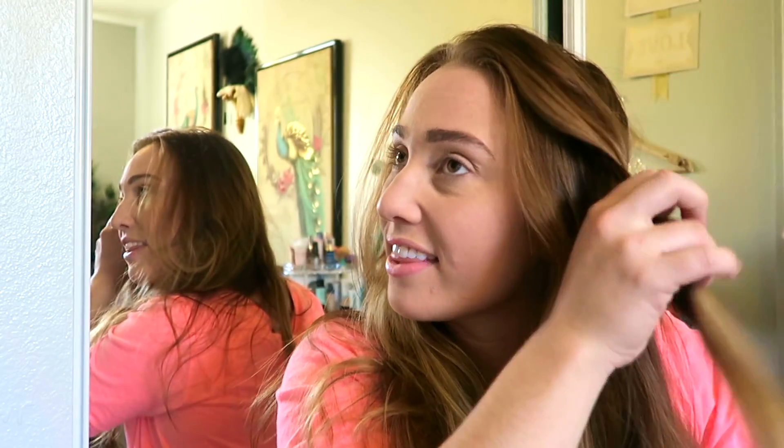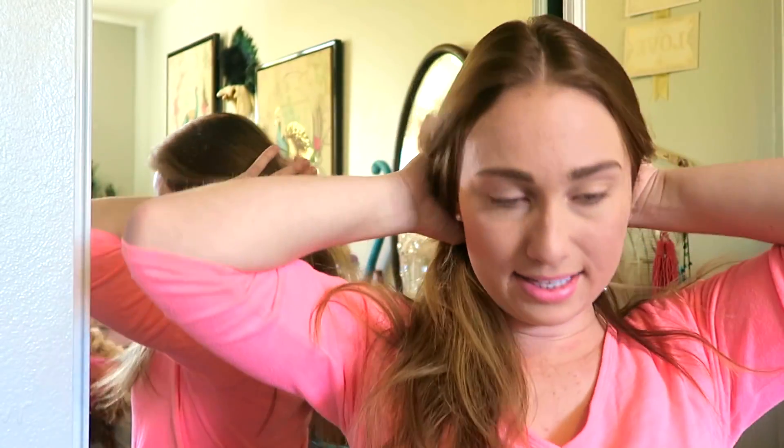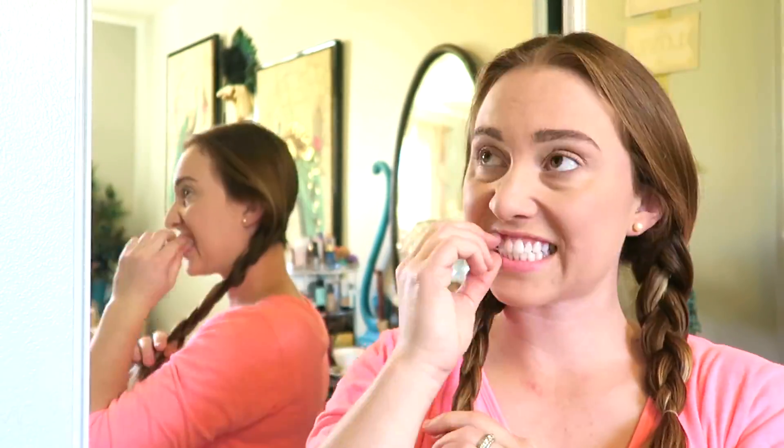We're doing pigtail braids next, so go back to a middle part. This is where the clear elastics come in handy — your braids just look a lot better with them, and a pack will last you forever on your mission. Just braid each side however you like. Then I like to mess them up quite a bit: pull some bangs out, poof them up, pull the braids out super big so it looks like you have more hair. Pigtail braids are no longer just for six-year-olds — you can totally rock them!